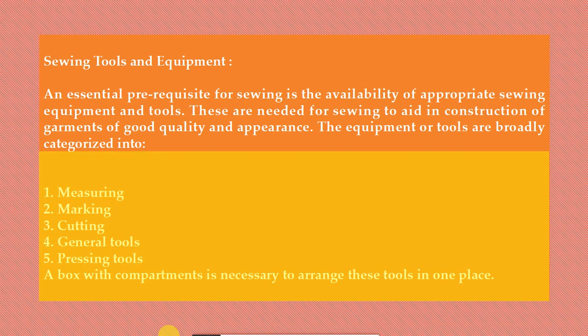An essential prerequisite for sewing is the availability of appropriate sewing equipment and tools. These are needed for sewing to aid in construction of garments of good quality and appearance. The equipment or tools are broadly categorized into: one, measuring; two, marking; three, cutting; four, general tools; five, pressing tools. A box with compartments is necessary to arrange these tools in one place.